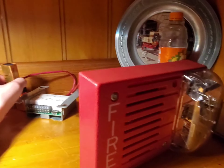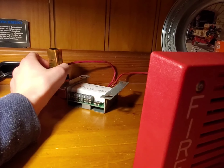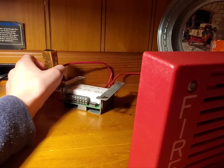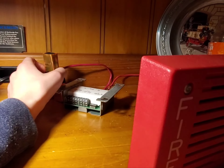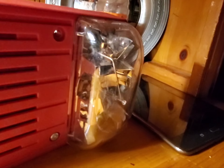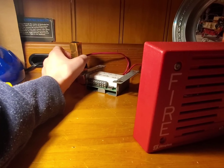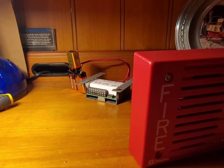Now you can see here the relays in the module are working. So that's how you know your SmartSync module is working.